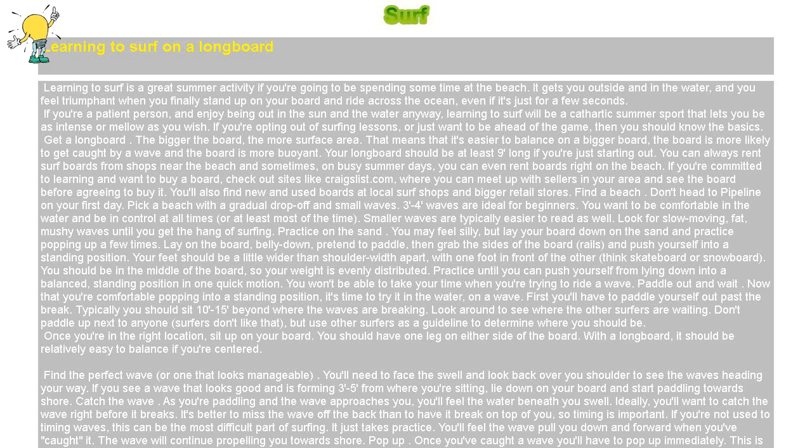You won't be able to take your time when you're trying to ride a wave. Paddle out and wait. Now that you're comfortable popping into a standing position, it's time to try it in the water on a wave. First you'll have to paddle yourself out past the break. Typically you should sit 10 to 15 feet beyond where the waves are breaking. Look around to see where the other surfers are waiting.